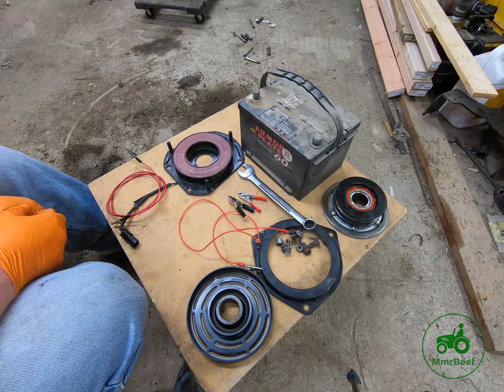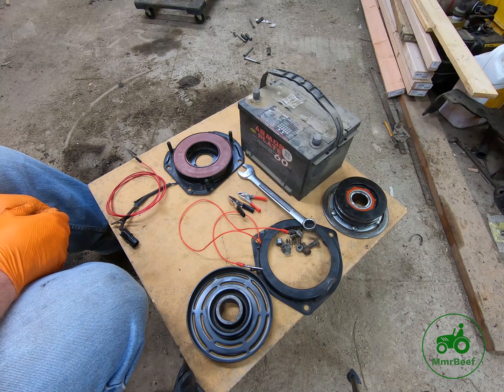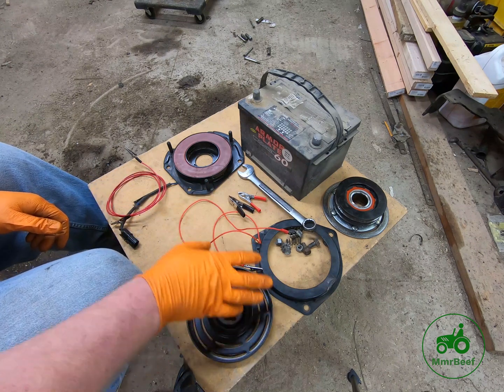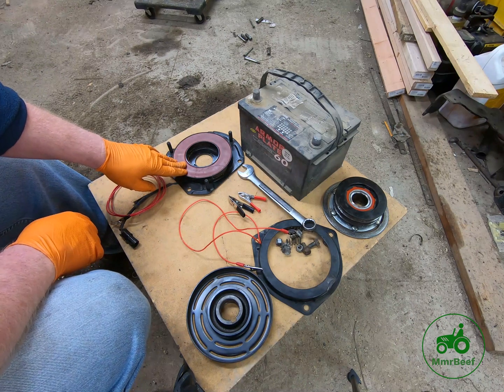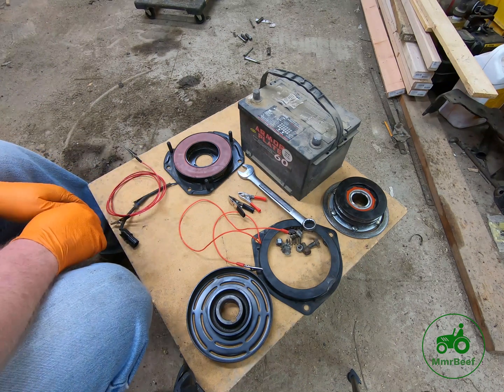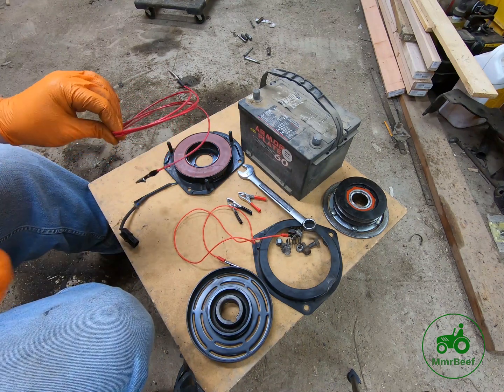The first thing you should do is test. Obviously you need to look at your entire electrical system, and if you still can't figure it out and you've adjusted the air gap on your clutch and the whole nine yards, you need to test your field coil.